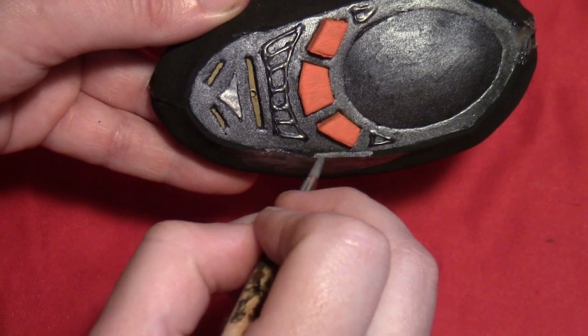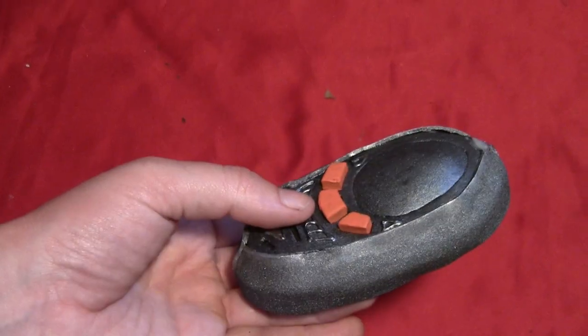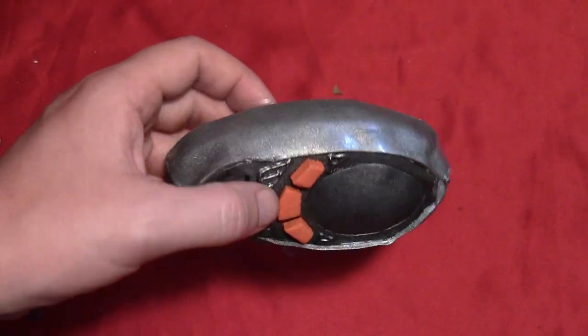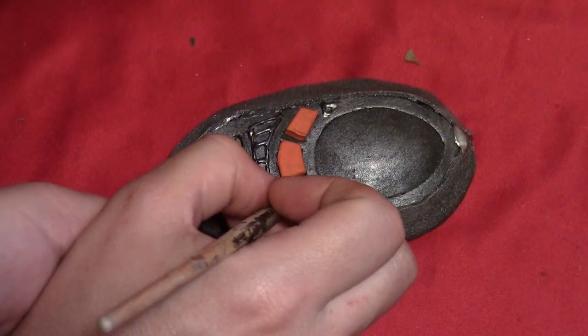Paint the outside metallic silver as well. This is where it would have been helpful to have white craft foam, because once it's dry the metallic silver on black foam kind of looks like gunmetal gray. Had I used white craft foam, it would have looked more silver — so I'll definitely use white craft foam next time.